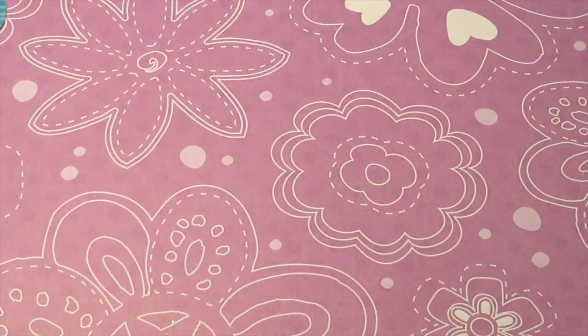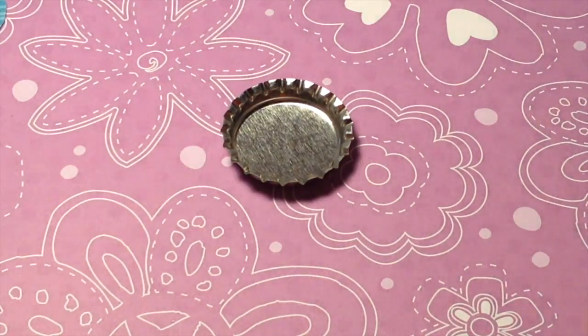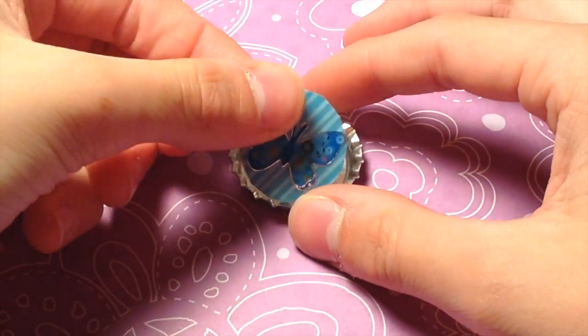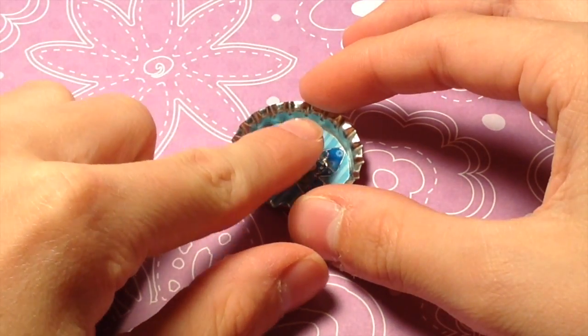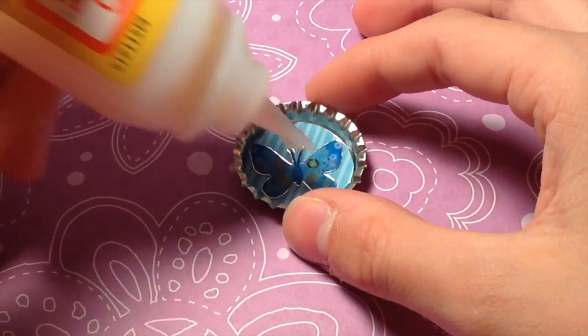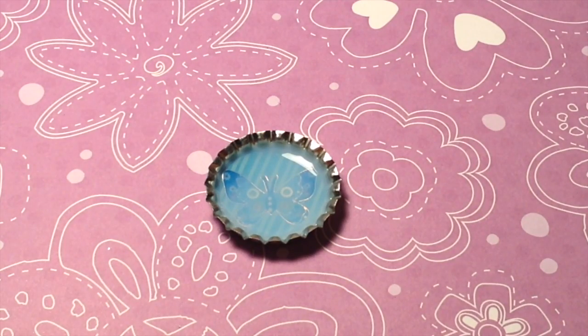Once you have done that, take your bottle cap and squirt some Mod Podge in the bottom. Then take your scrapbook circle and press that into the bottom of your bottle cap. Now take some more Mod Podge and place it over top. Let this dry for about three hours.